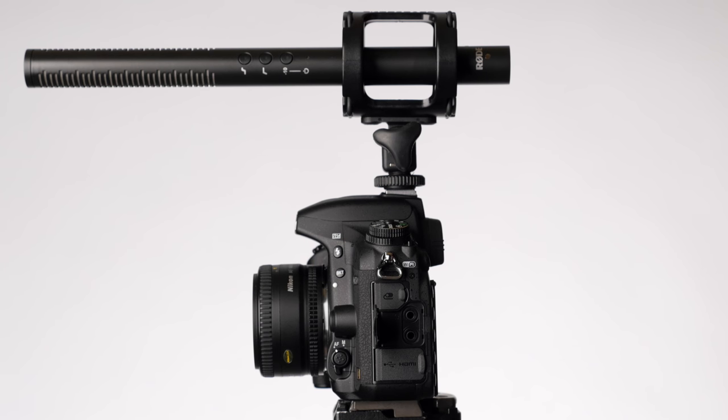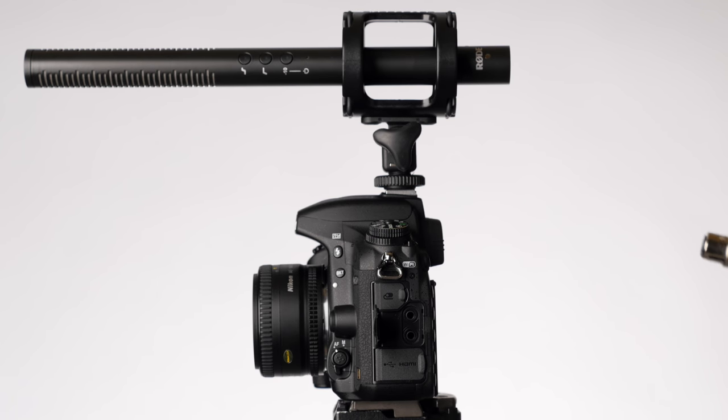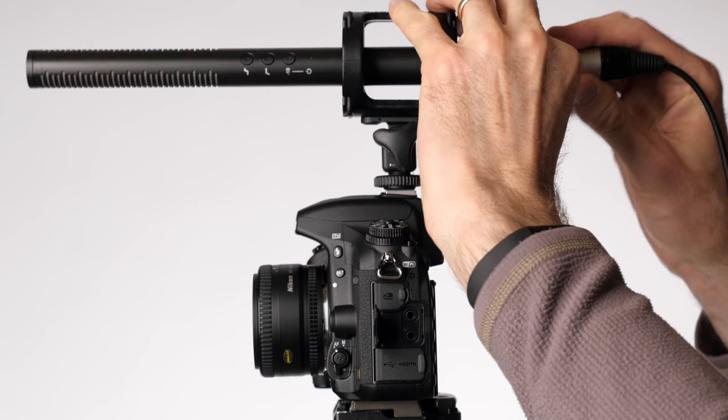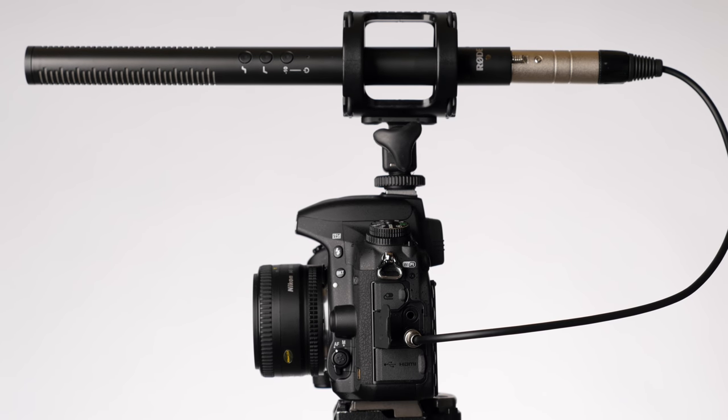The first question I often get is: can you just adapt? If you have an XLR microphone, can you just adapt it to 3.5 millimeter and run it directly into your camera? The answer is, in some cases yes, but I generally recommend avoiding that and instead getting a microphone that will actually work without an adapter for the types of recording you're going to be doing. The biggest reason is power requirements — so let's talk about that.